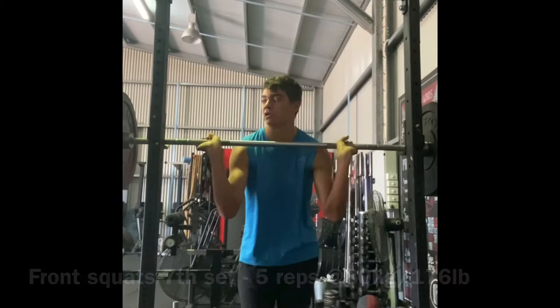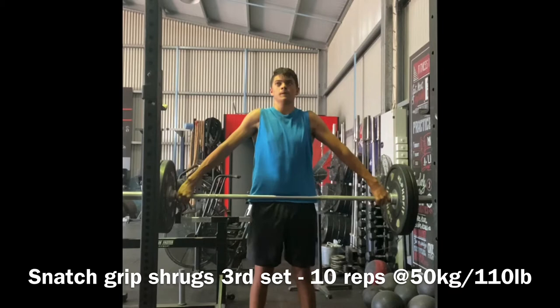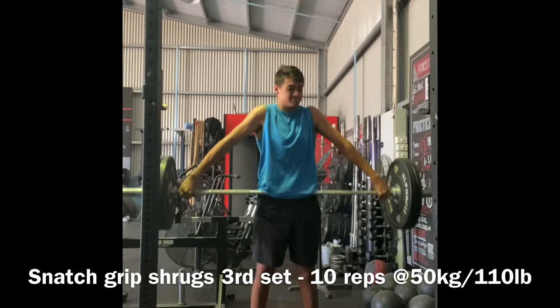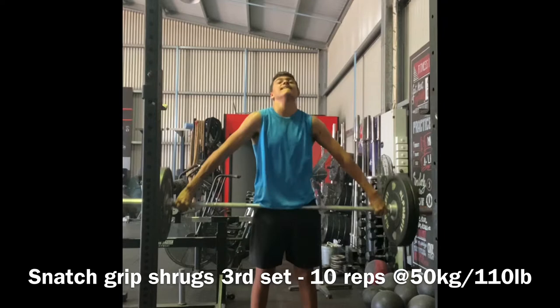Today, after the front squats, we have only snatches. We're starting off with snatch grip shrugs. These do feel quite uncomfortable — I haven't done these before starting this weightlifting cycle. I have 10 reps at 50 kilos today, so it's pretty light, but I'm just focusing on squeezing my scapula.